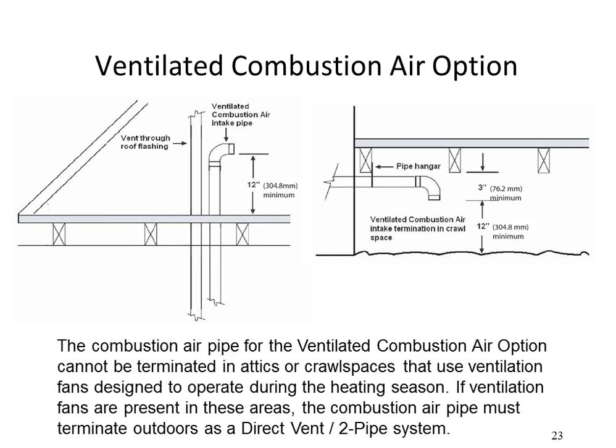It is permittable to take combustion air from the attic or crawl space, though local codes may or may not allow it. Generally it's bad practice because those spaces become negatively depressurized relative to outdoors, sucking contaminants in. Whenever possible, get all combustion air directly from outdoors. If you take air from the attic, the intake should be 12 inches above whatever is on the bottom — above piles of insulation or the floor. In a crawl space, the pipe intake should be 3 inches from whatever is above it and 12 inches above the ground.